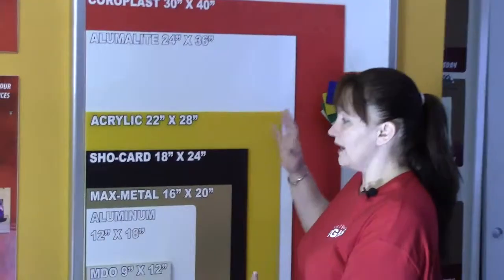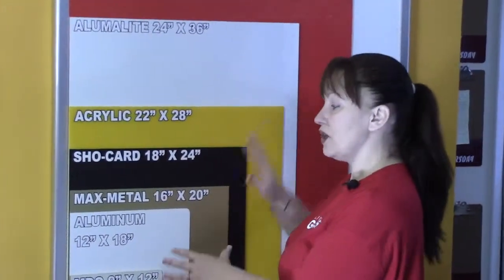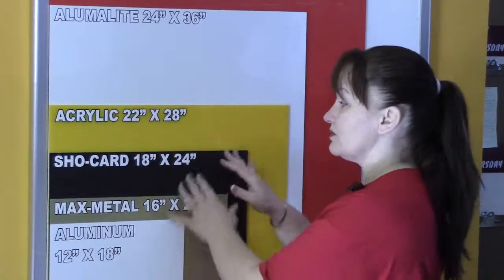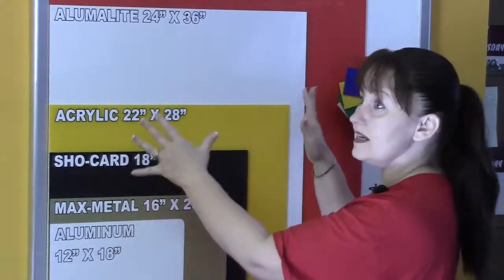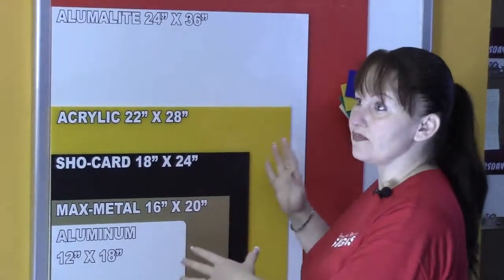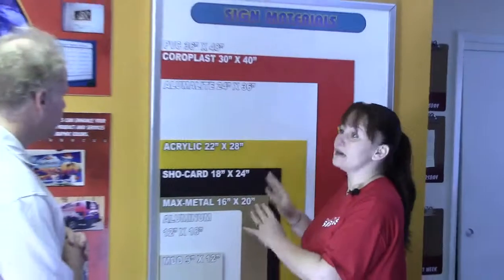A lot of people come in and they ask, I'm looking for a sign. I use this board to show different materials to see what they're looking for. I use this for sizing because they can look at this and see what size is what. So that's mainly what this is for — sizing and materials.